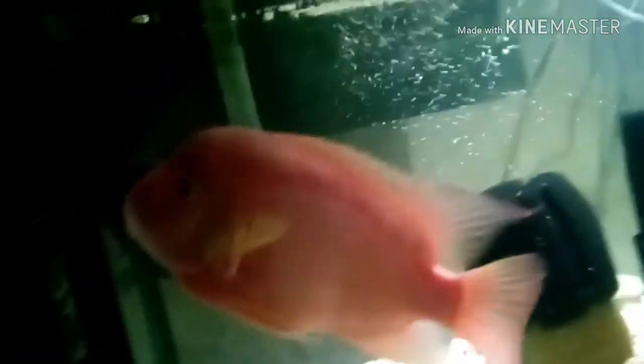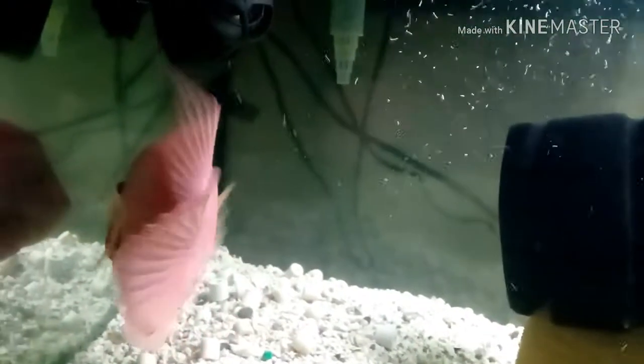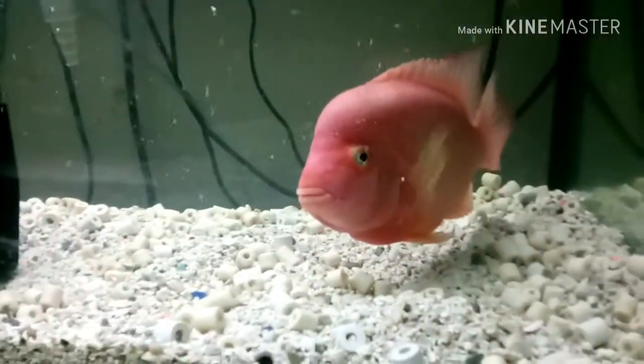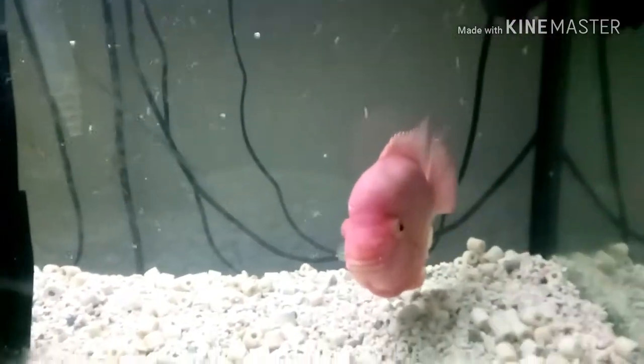This is a hybrid rose queen, same type of fish as the other tank. She eats pretty slow but finishes it all, which is good — doesn't pollute the tank. She's eating extra large pellets. This tank also had a 30 gallon water change.